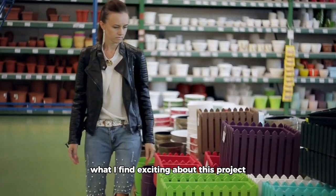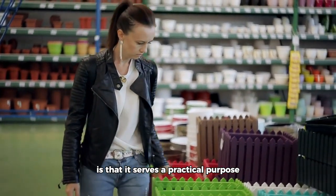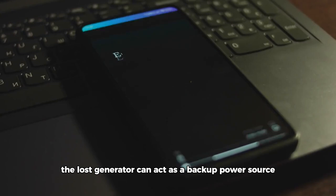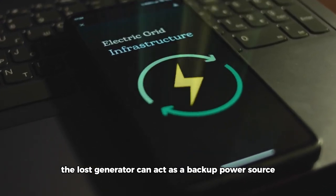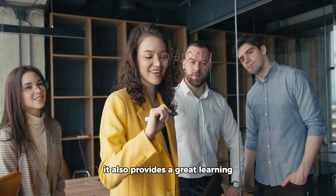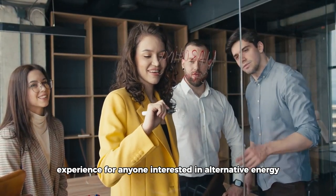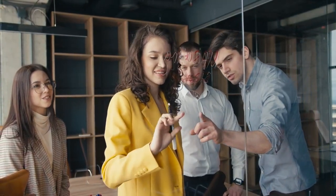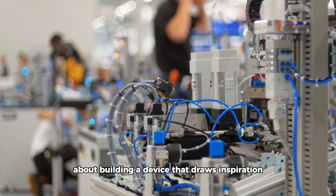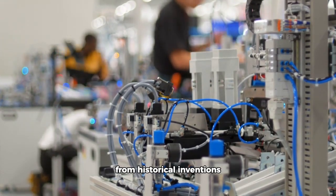What I find exciting about this project is that it serves a practical purpose beyond just being a DIY activity. The Lost Generator can act as a backup power source during emergencies or when you're off the grid. It also provides a great learning experience for anyone interested in alternative energy. Plus, there's something really satisfying about building a device that draws inspiration from historical inventions.